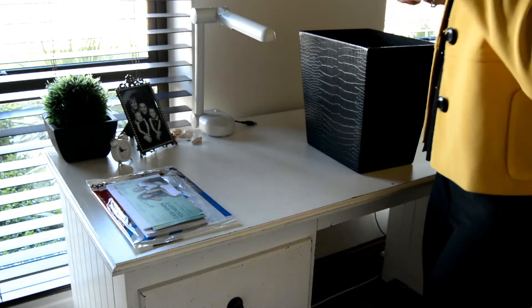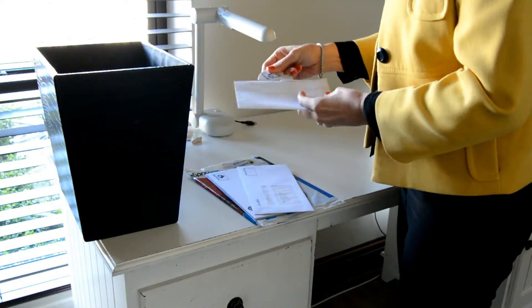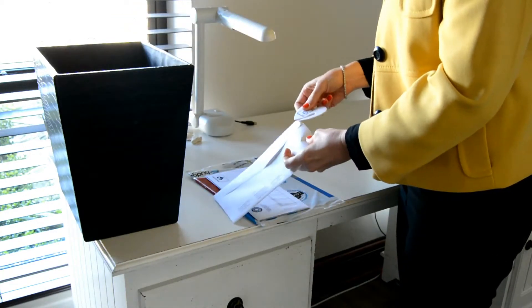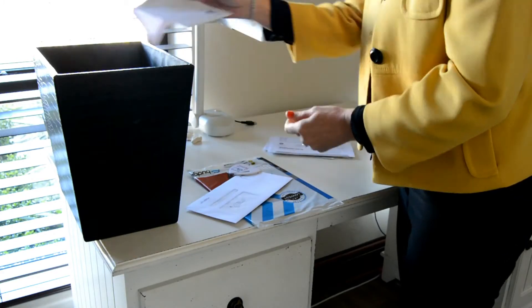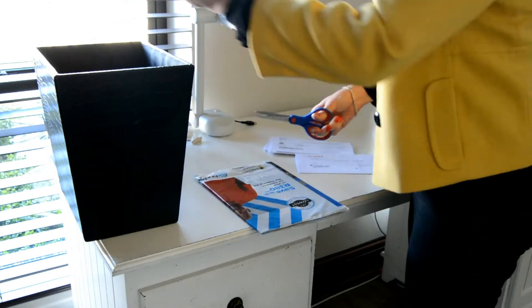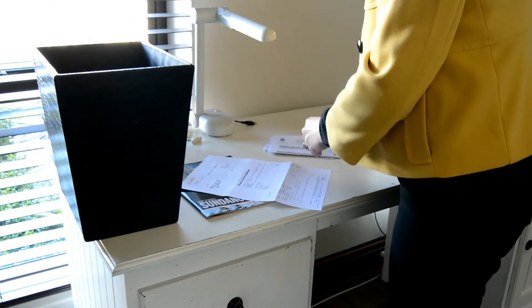First you open all the envelopes, and you directly discard the empty envelopes into the recycling bin. You also trash all the advertising material that always piles up and you never read — that goes into the recycling bin too. Once you've opened all the envelopes, you go through each mail piece and decide whether it's an action item or a filing item. Those are the two piles you separate everything into — filing to one side, action to the other.